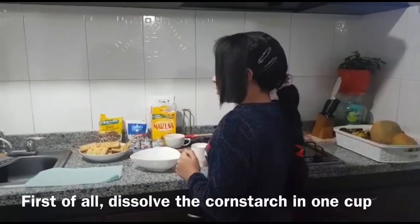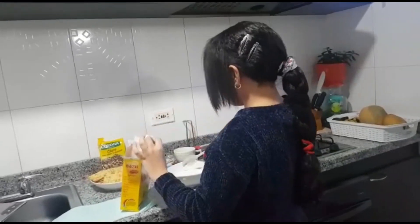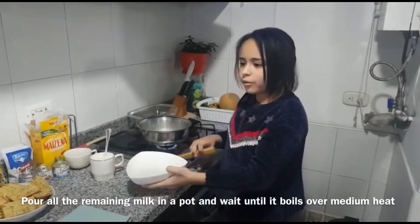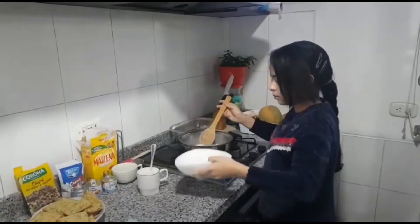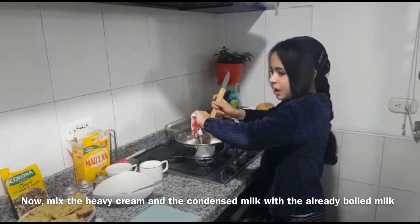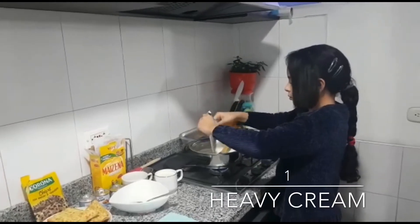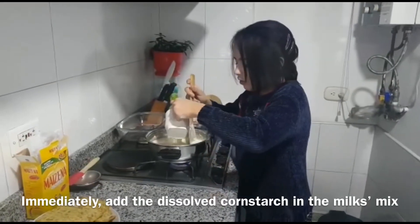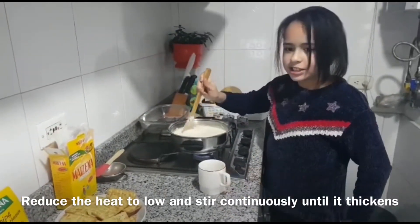First of all, dissolve the cornstarch in one cup of milk. Then pour the remaining milk in a pot and heat it over medium heat. Now mix the heavy cream and the condensed milk with the heated milk. Immediately add the dissolved cornstarch into the milk mix. Reduce the heat and stir smoothly until it thickens.